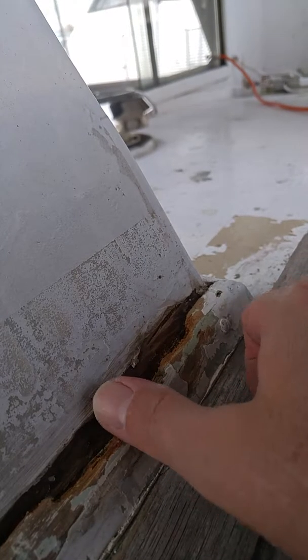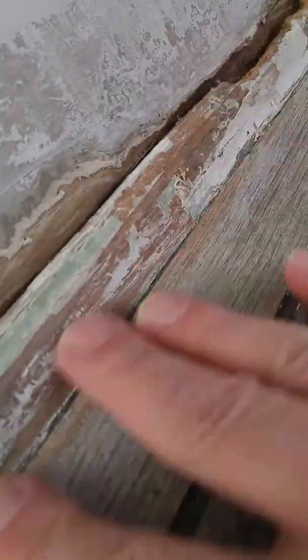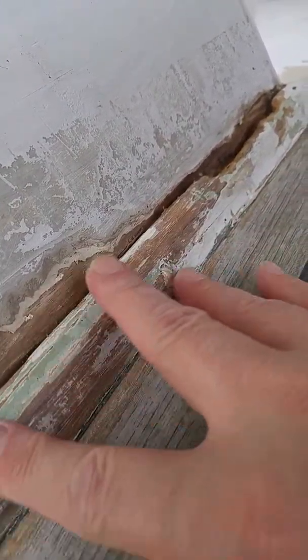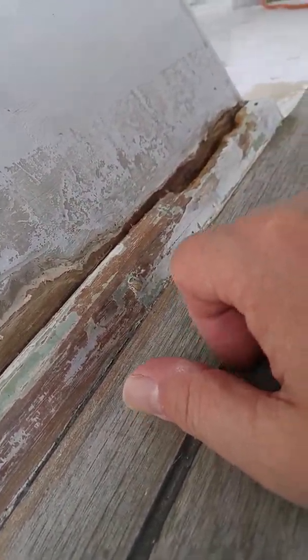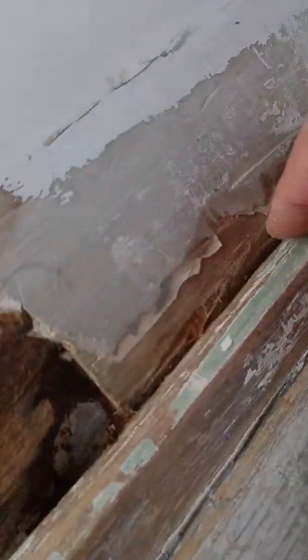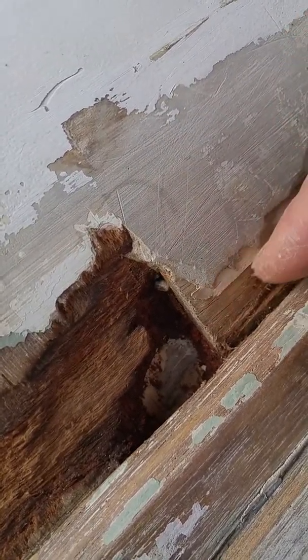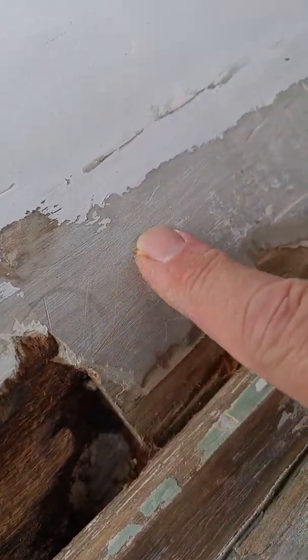And those layers of paint will actually hold water underneath them that you don't know about. All of this — you can see that it's kind of palominoed here — this is just where I scraped off loosely with the scraper. The damage is too extensive here. You can see it's actually rotted away a hole. This is all good on the other side.